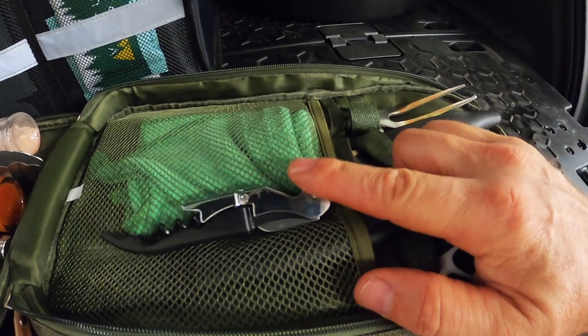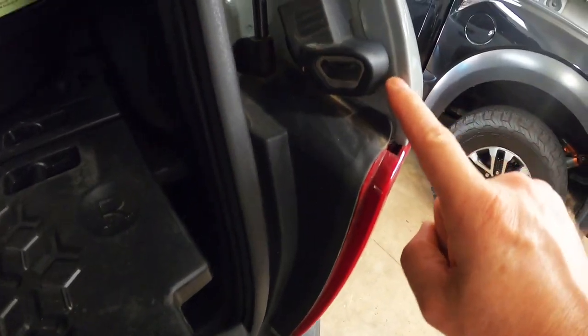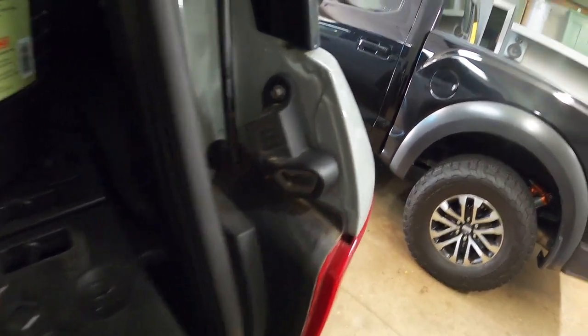This set also comes with a bottle opener, but of course if you have a Bronco Sport you don't need that because it has one built right into the tailgate. I use this all the time, by the way.